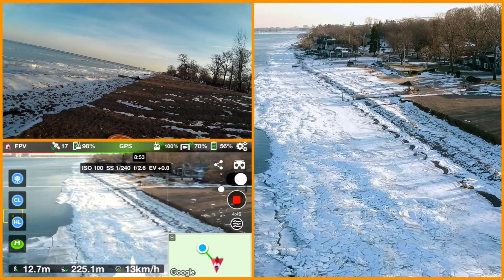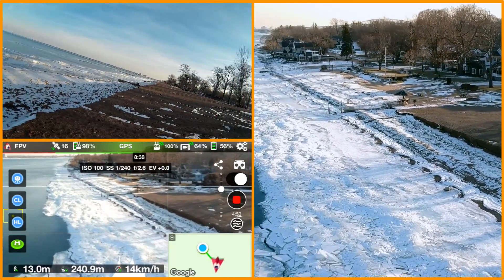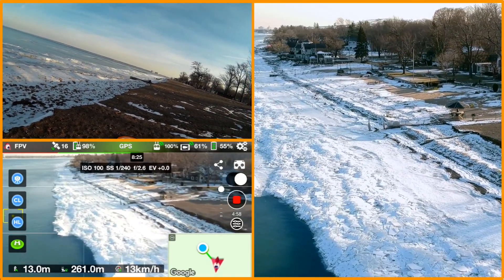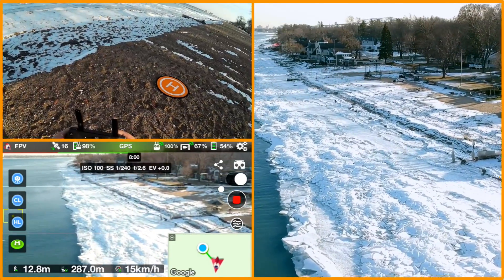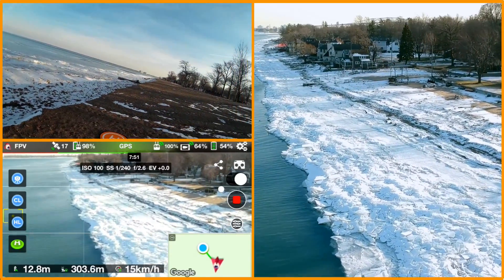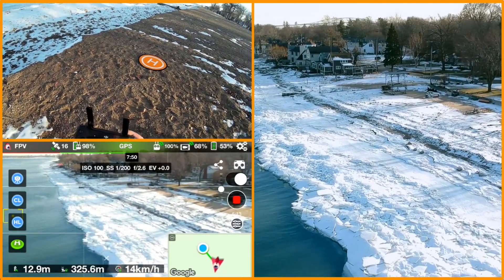I think Autel is supposed to come out with a competitive Mavic product and I've been keeping an eye on that, thinking about trying it just to see. So far I really like the Mavic, so I'm actually thinking about selling the Spark and just focusing on the Mavic — but I don't know yet.